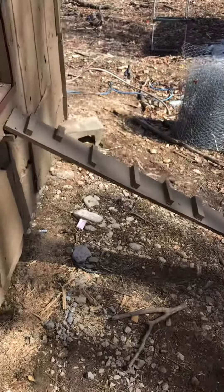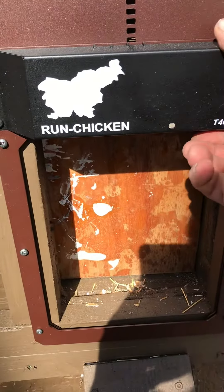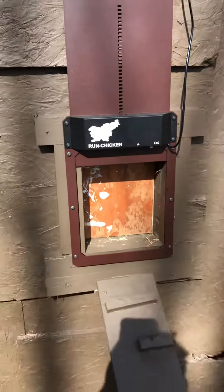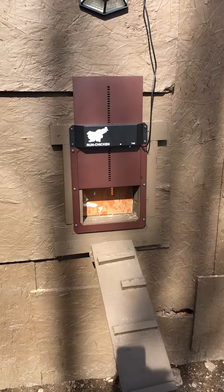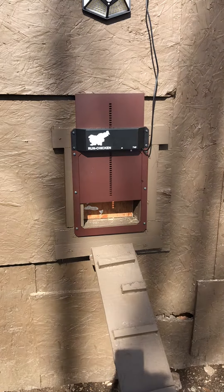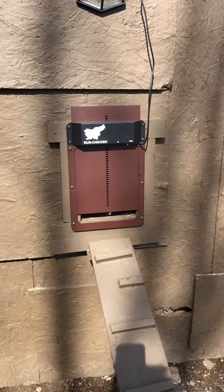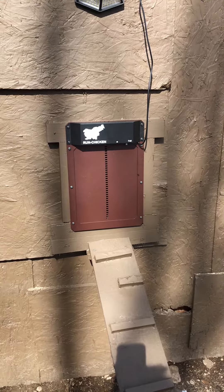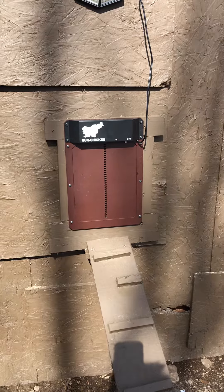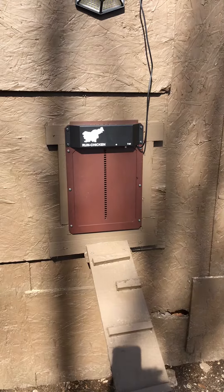Now I have to show you the awesome addition outside. It will close at night, open in the morning, or I can set it for delay — half hour, five minutes, an hour, what have you. This is a test. Now it's going to sense that it's daylight and it's going to open up.